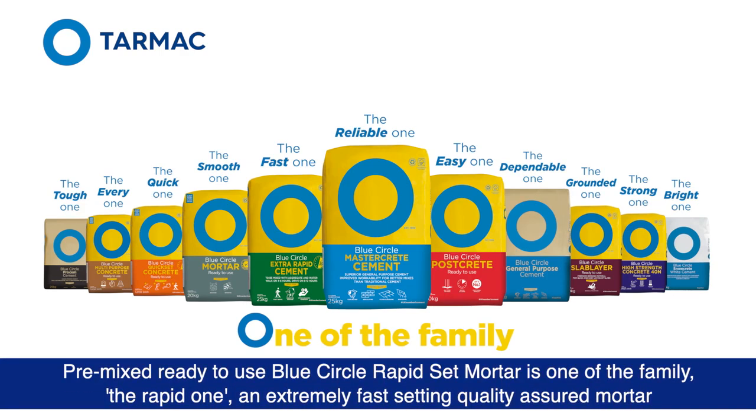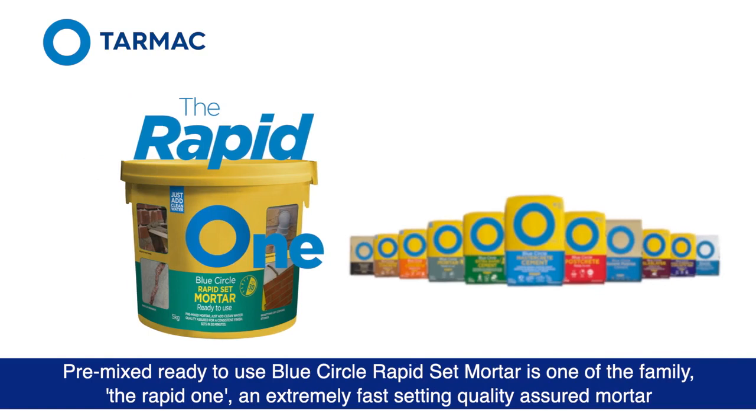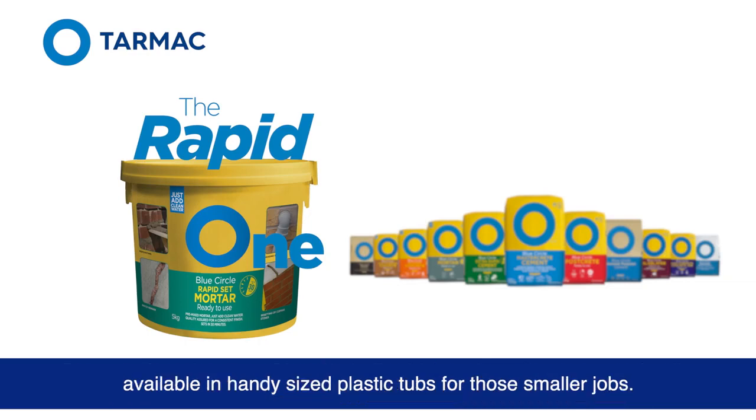Pre-mixed, ready-to-use Blue Circle Rapid Set Mortar is one of the family — the Rapid one. An extremely fast-setting, quality-assured mortar, available in handy-sized plastic tubs for those smaller jobs.